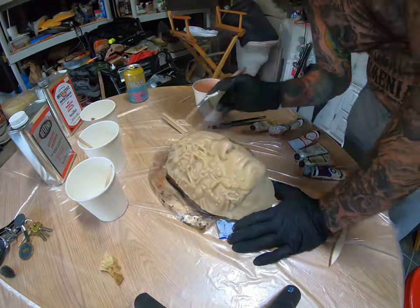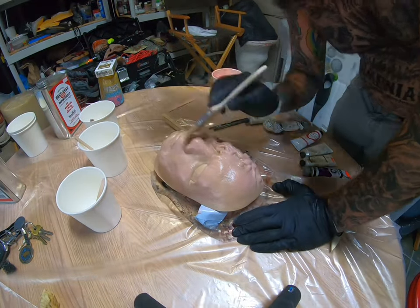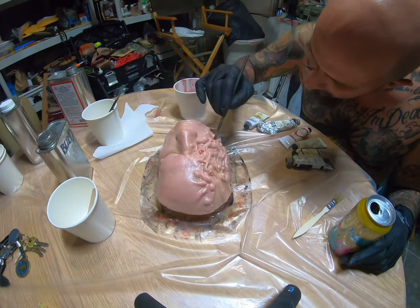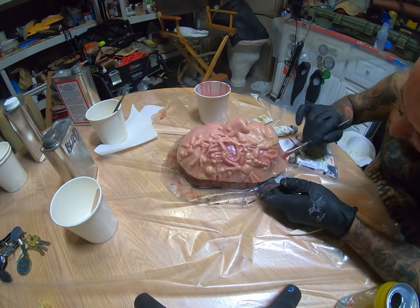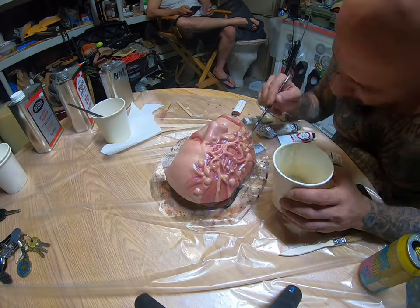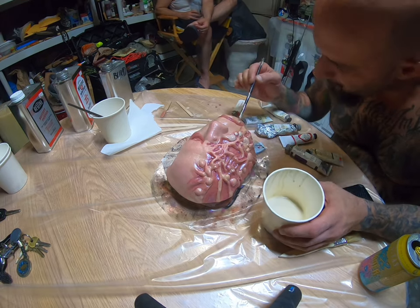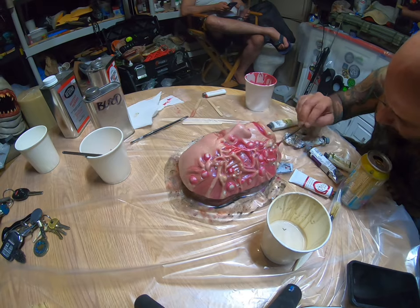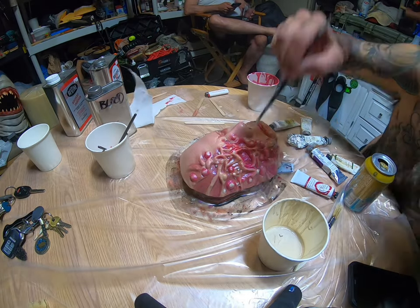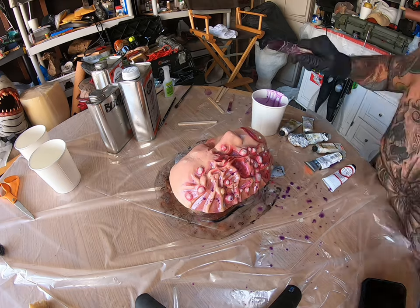When mixing your rubber cement you want about a 70 to 30 percent consistency — 70 being the actual adhesive and 30 being the thinner. As far as color goes, you want to use about five to ten percent of oil-based paint. Make sure you mix it really well. I'm adding details, and now I'm doing the spattering technique.